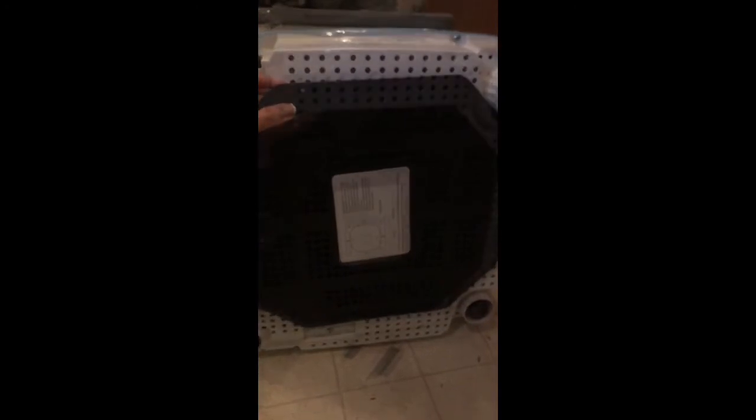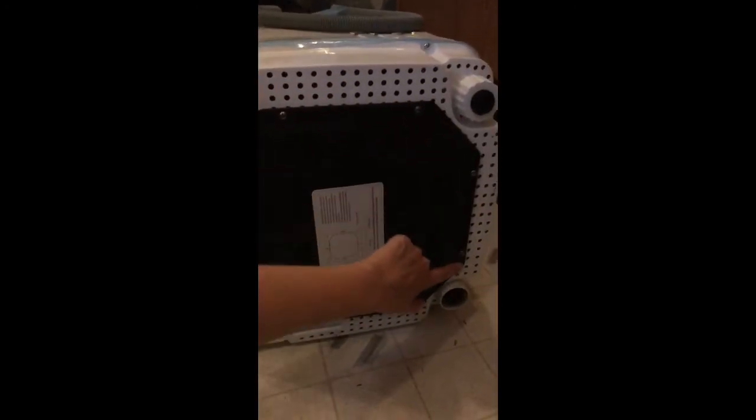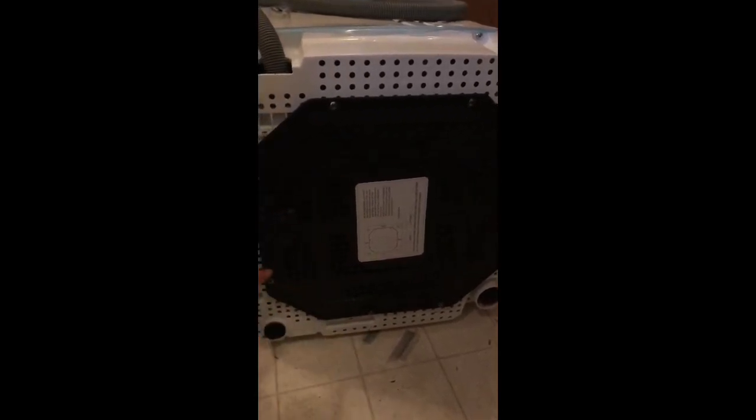I laid it on its side and I'm now going to put the bottom plate on. In the bottom of the box there's a diagram to help you attach it with the eight screws provided — just line up the holes. I put in all eight screws without tightening them first just to get it in place, then went around and hand tightened each one.